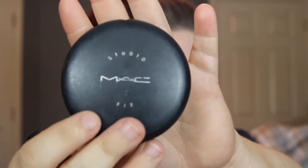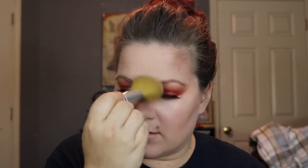I'm going to take the MAC Studio Fix Powder in the shade NW18 on a Bare Minerals Flawless brush and just set the rest of my face — a light dusting.